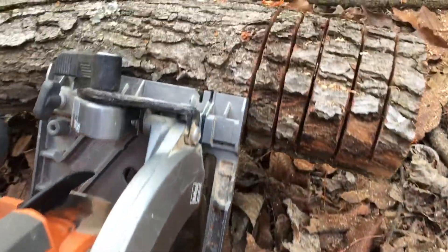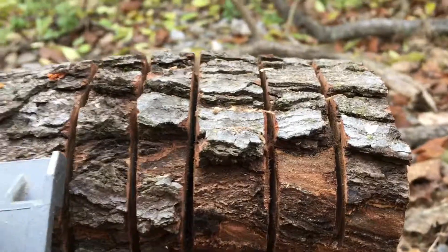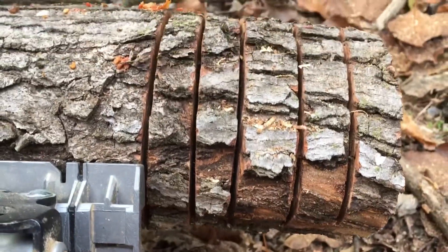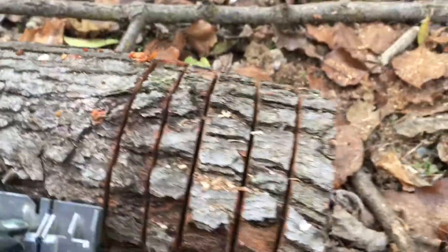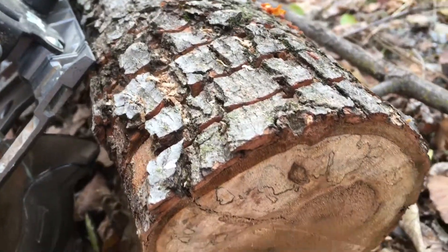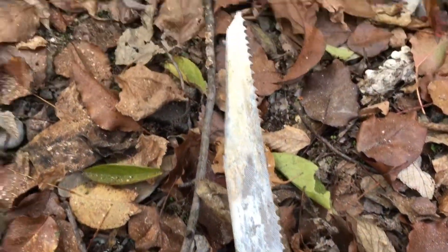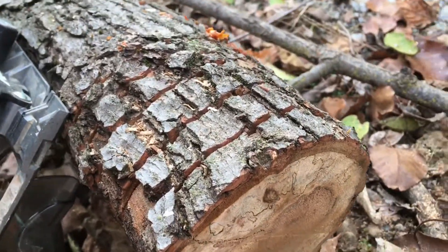So the first thing I'm doing is taking the circular saw and scoring this branch. It's only set to like 2 inches deep, so it's not going to make it all the way through these logs — I'm probably only going down this far. And then I'm going to come through with the reciprocating saw and slice the rest of them.